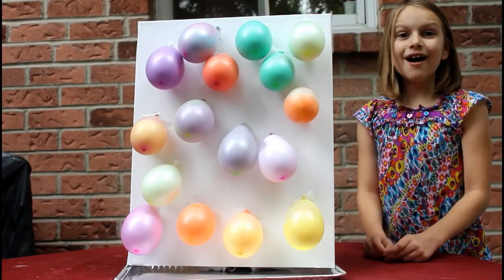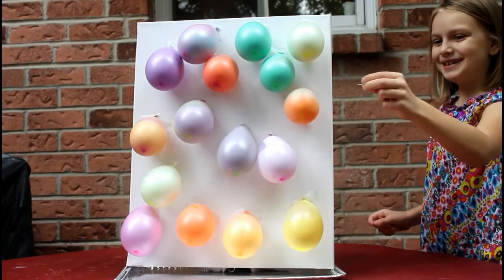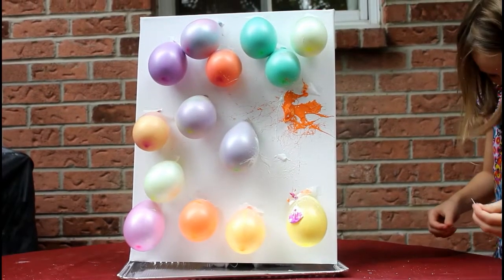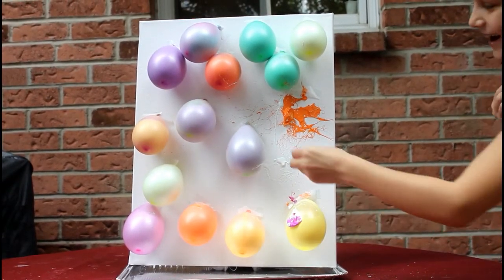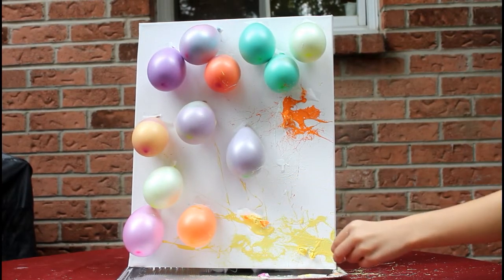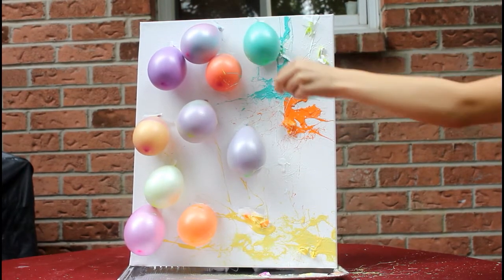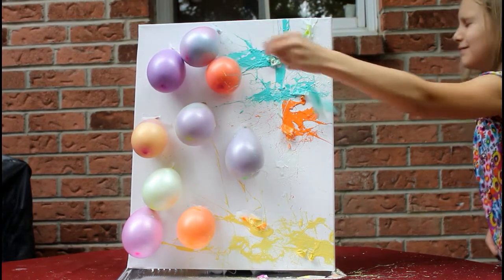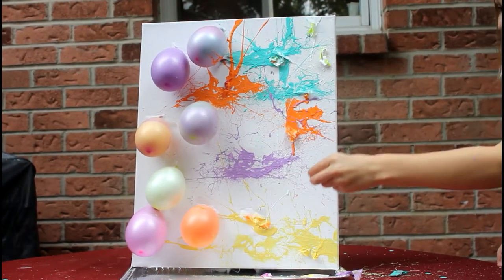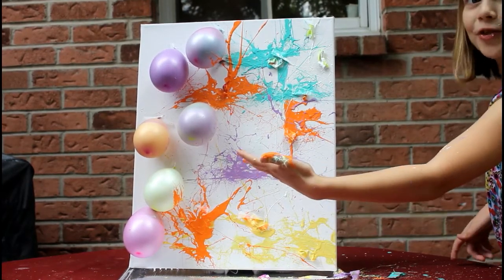Our balloons are all filled up — let's get popping! This is gonna look pretty. Oh, this is so fun, you should try this at home! I'm gonna have to have a shower after this. My hands are all colorful — that's so cool!